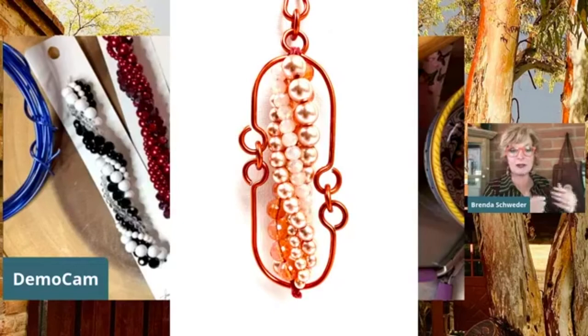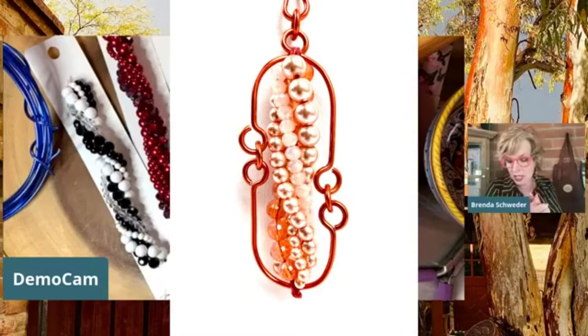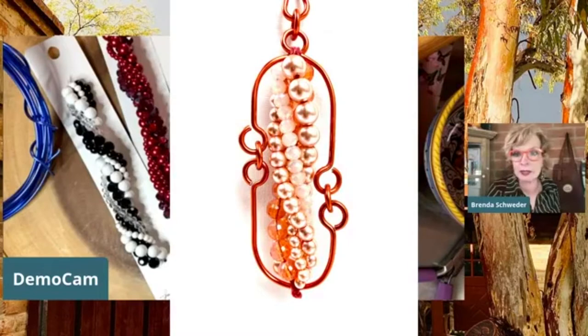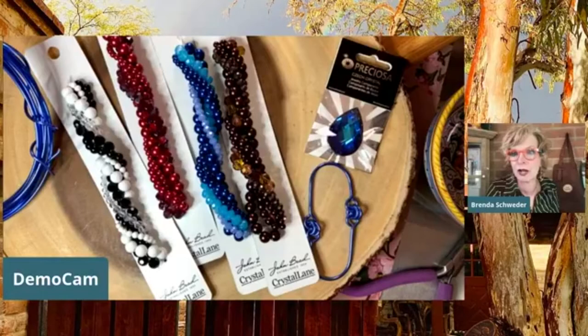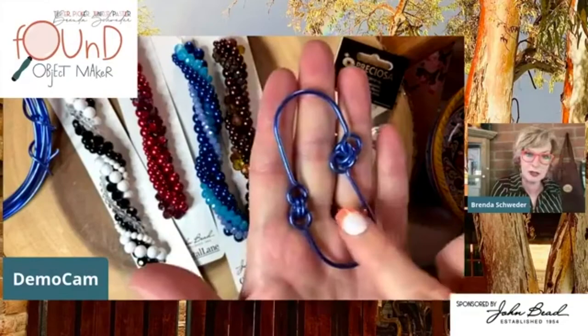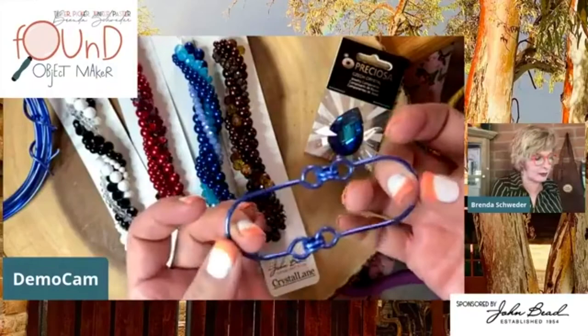Then you would have that central area - otherwise your jump rings are going to be hooking up and your links are going to be smooshing. A bail is a great way to have control over your link and your pendant, especially if you're going to be adding things into it. This one is both links together - it's the same link, flipped and mirrored. And then this one here is the basic link without a bail.